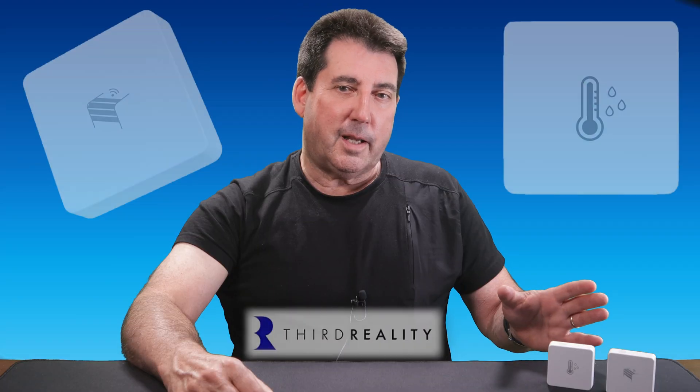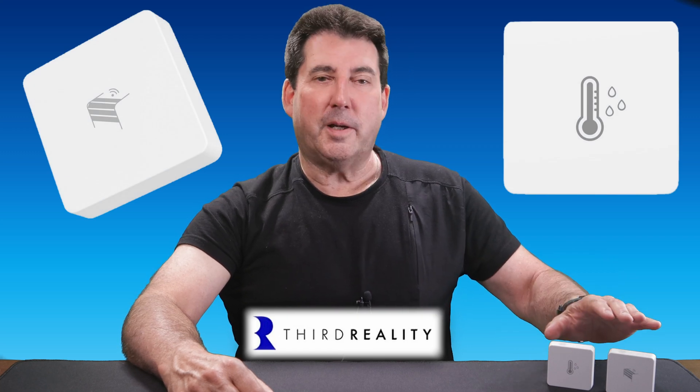Are these 3rd Reality Zigbee smart sensors worth it? Although I cannot speak for all compatible Zigbee hubs, those with SmartThings or Homey Pro hubs will find these sensors to be affordable, easy to set up, with reliable performance and long battery life. These factors make them a winner in my book, so if you're looking to enhance your smart home, these sensors will be a great addition.